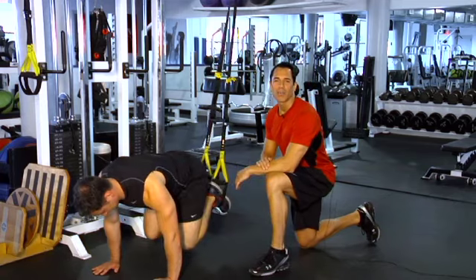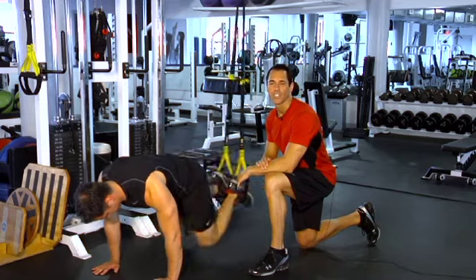To find out how more celebrities stay in great shape, check out other videos in this series.